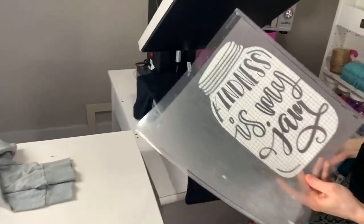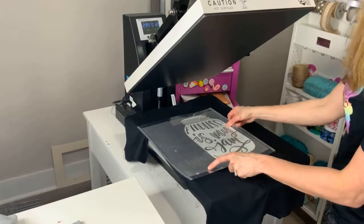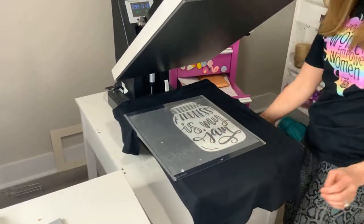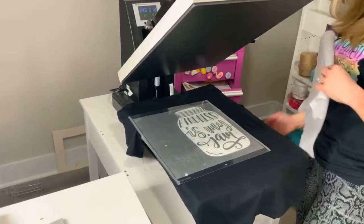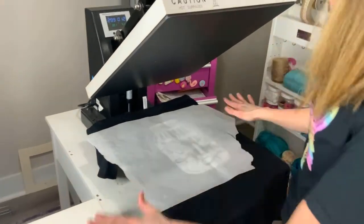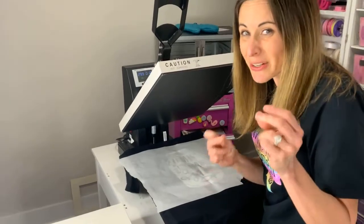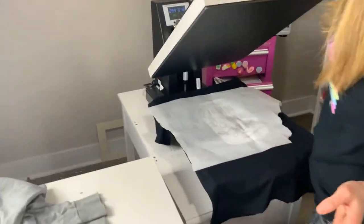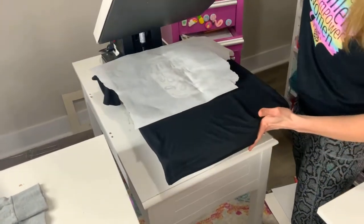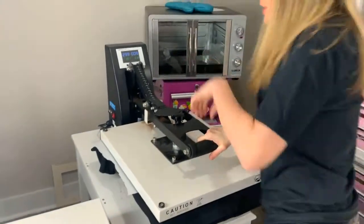We are going to try this, and if it melts I'll be super sad. But it's better me than you. At least we have the Teflon so it just won't mess up the heat press. We don't want to mess up the heat press. So we're just going to do a quick tack — real quick. Here we go. I have literally no idea. And ta-da! We have a backup design just in case. Quick tack at 300 degrees.